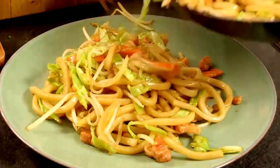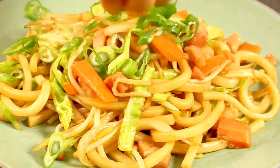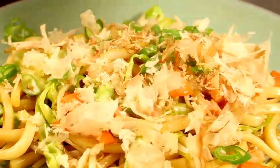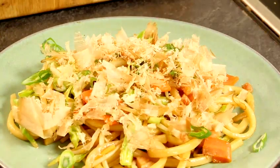Now it's done. Garnish the udon noodles with spring onions on top and bonito flakes. The bonito is very thinly sliced and placed on top of the udon noodles.